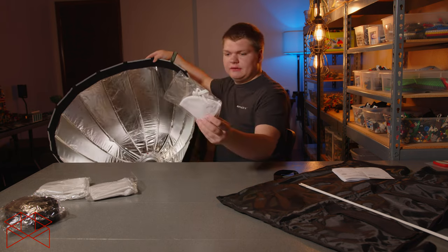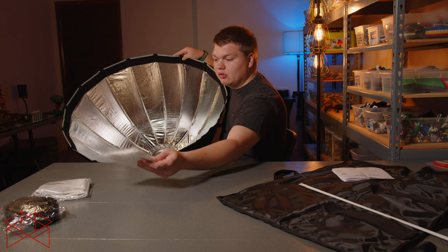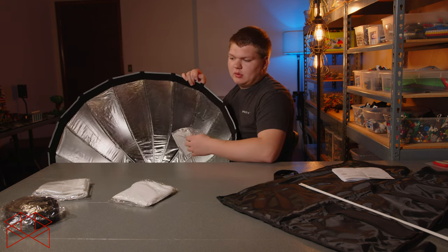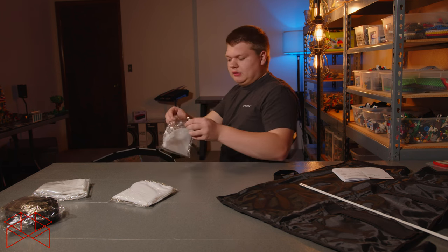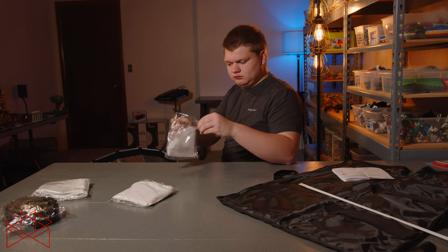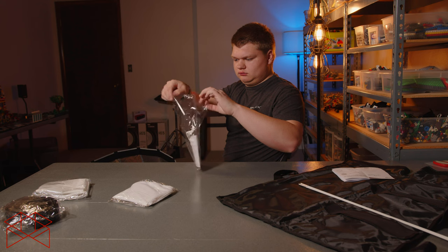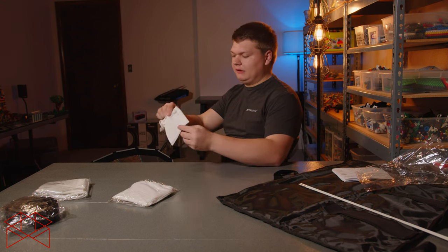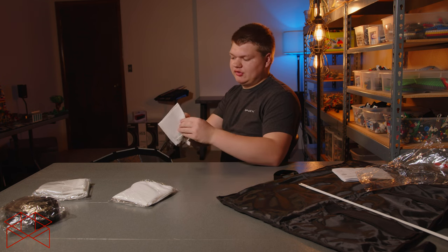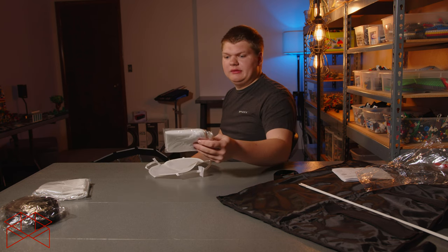You've got your small diffuser that goes on the inside connecting to the tabs. I'll just do the one-stop diffusion — do the two-stop if you want. These look to be the same as the Light Dome 2, so as far as quality goes, this is the exact same.